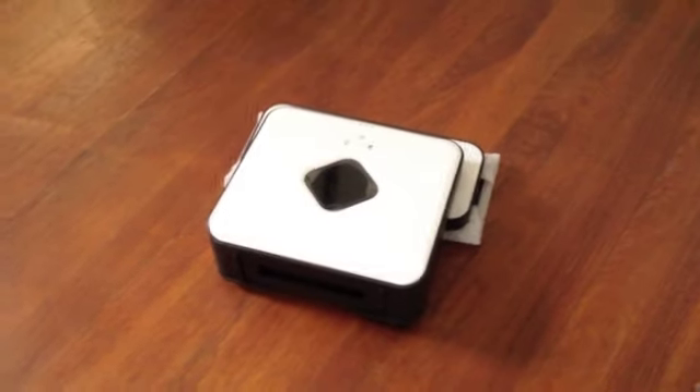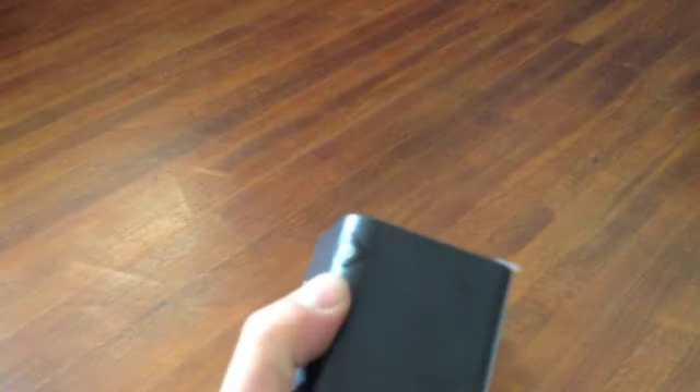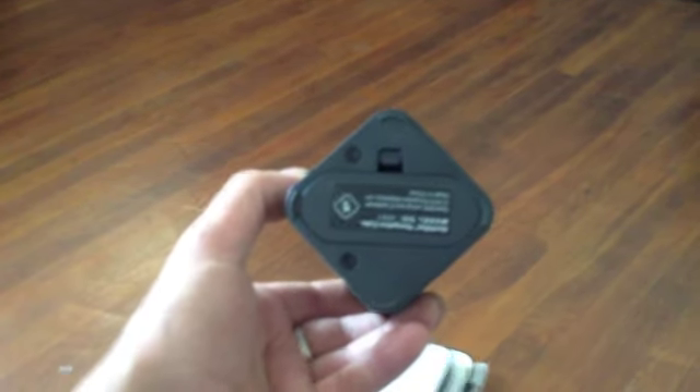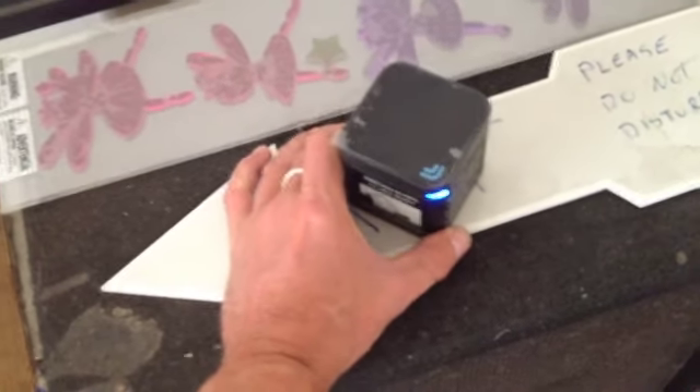Next, we need to set up the North Star Navigation Cube. It's pretty simple — it just has a blue flashing light on one side and a power button on the other. It starts flashing blue because it's trying to get a signal; it hasn't got a signal until the Mint is turned on. It has two C batteries in the bottom, which should last a long time. If you're going to store it for a long time, take the C batteries out. They recommend placing the North Star Cube somewhere near the center of the cleaning area, pointing toward the ceiling and toward the center of the room.